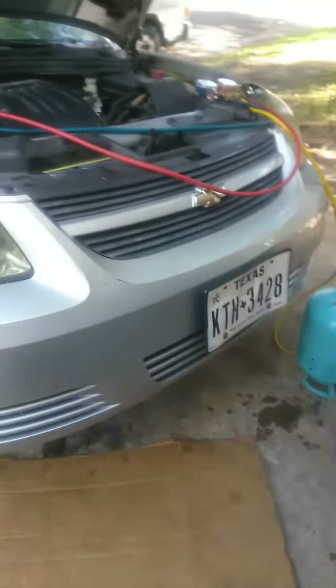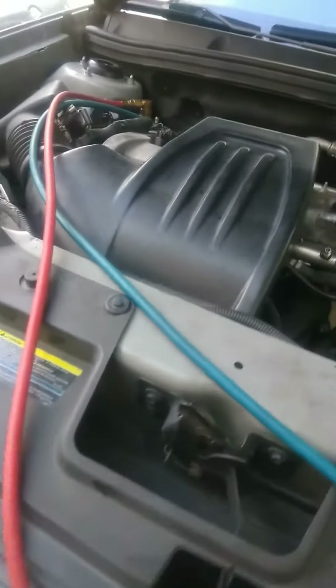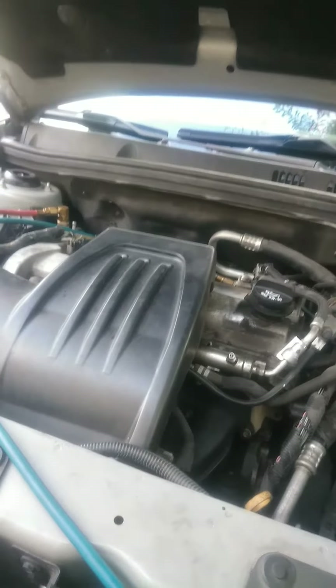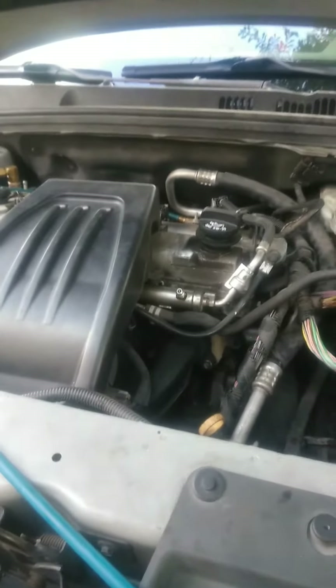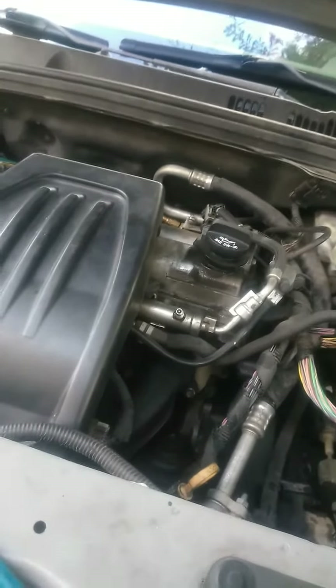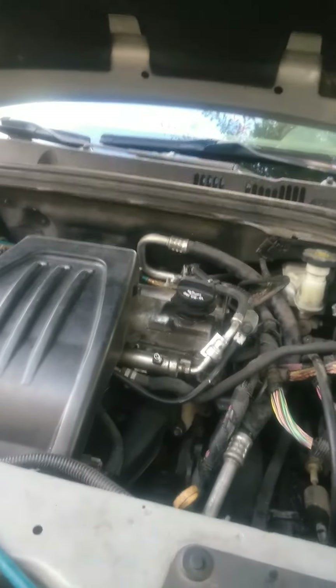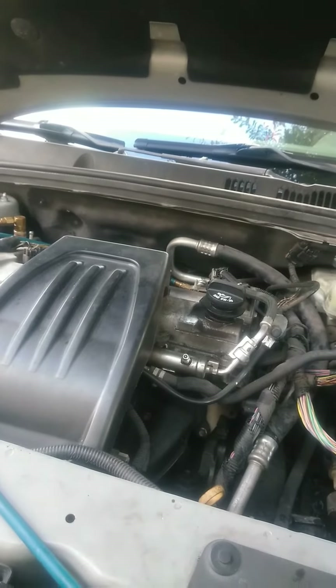I also want to comment on GM Delphi compressors. When you want to recharge the system, on almost all cars you charge from the low side — but on this compressor you have to go from the high side first.